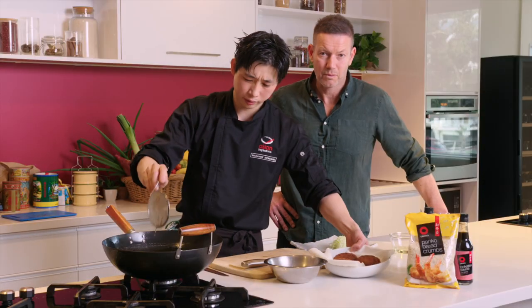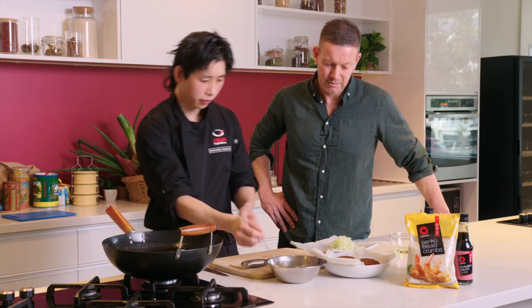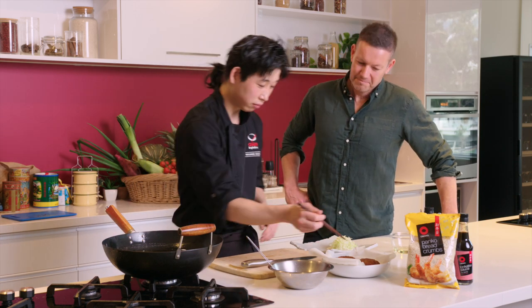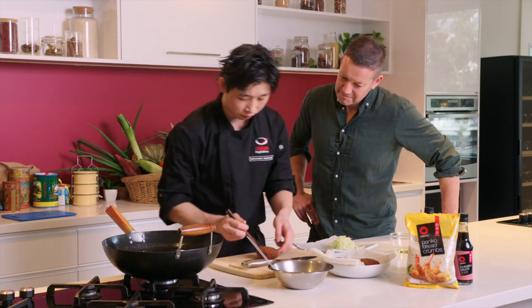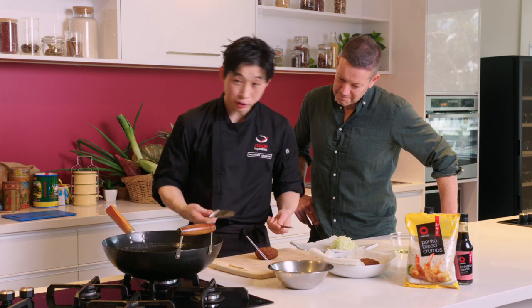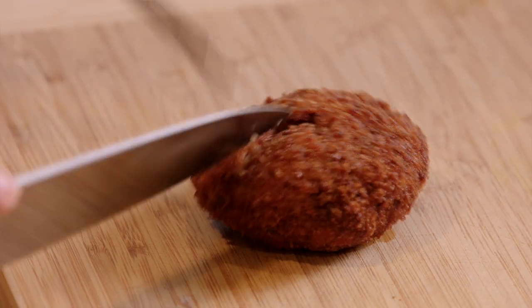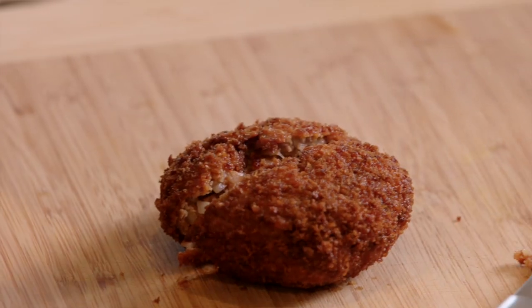They are smelling delicious! And if you're ever unsure if it's cooked or not, just take one, use a knife, open it up and have a look at the inside — nice and brown.